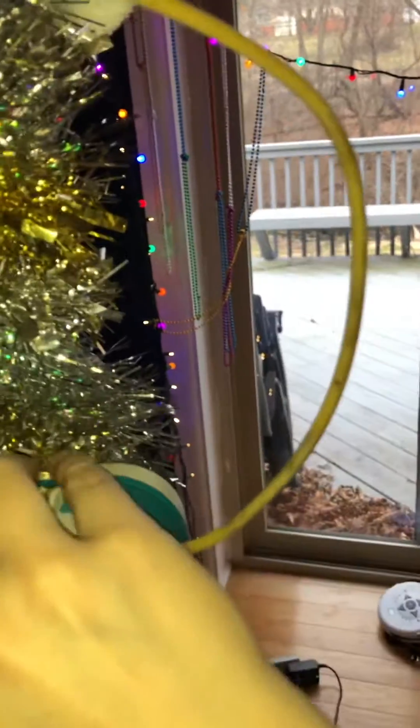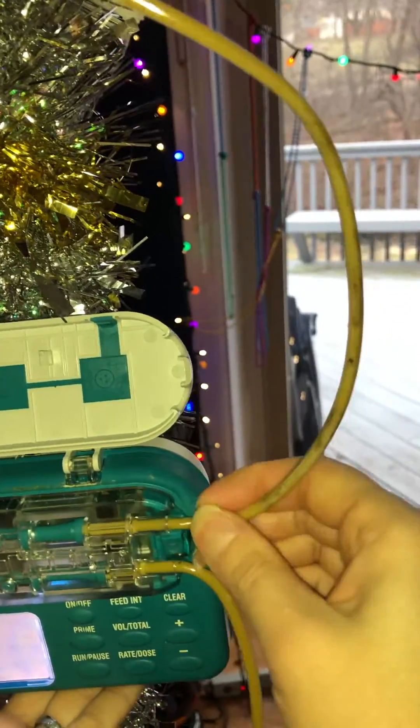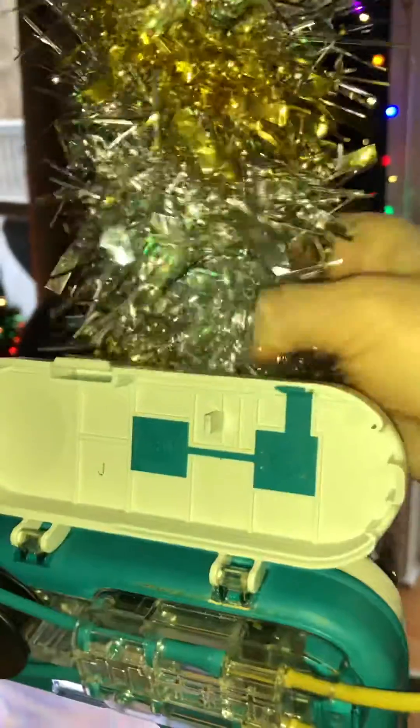I'm gonna loosen the clamp on the back of the pump and shift it up some so I have a little bit more of a bend. I'm gonna try to shift it — all this tinfoil is in the way. We're gonna push.